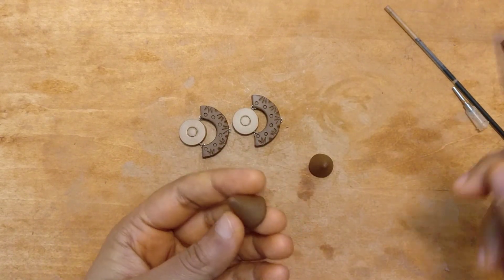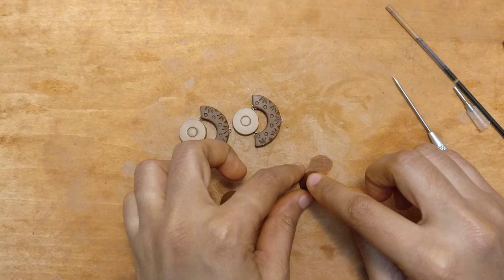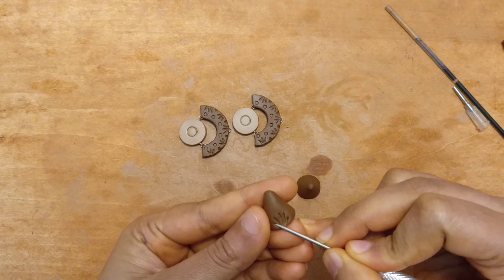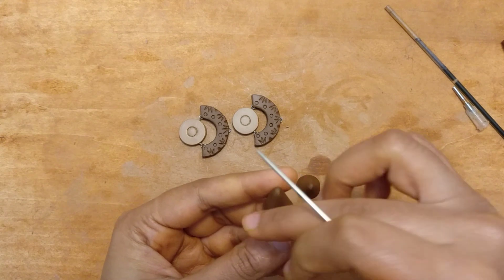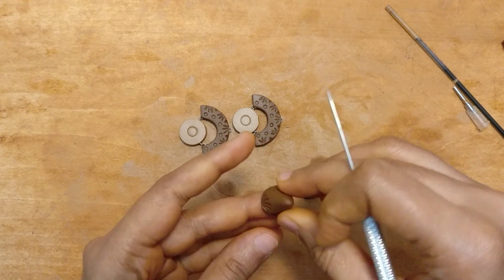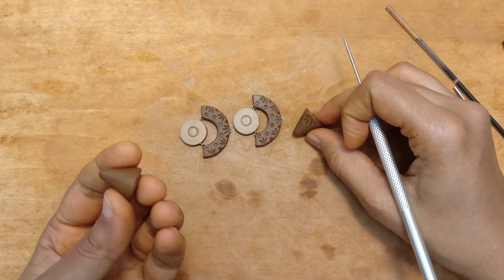Once you've achieved that, you can smoothen the edges and go back to using the needle tool to make the design. I just want to make something which matches the semi-circular piece, so I'd do the same design here. I'll make about four of them, giving me two pairs of opposites.